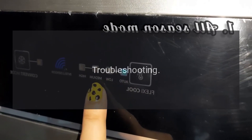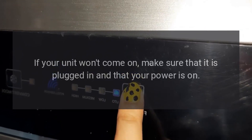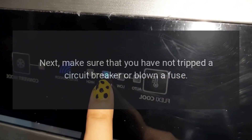Troubleshooting — not operating properly. If your unit won't come on, make sure that it is plugged in and that your power is on. Next, make sure that you have not tripped a circuit breaker or blown a fuse.